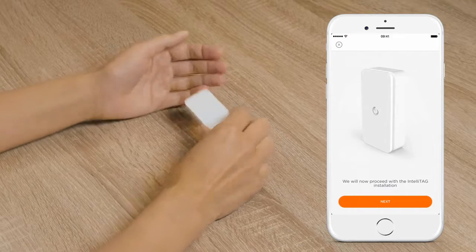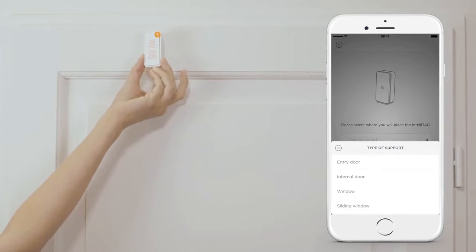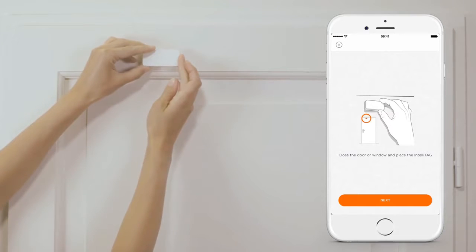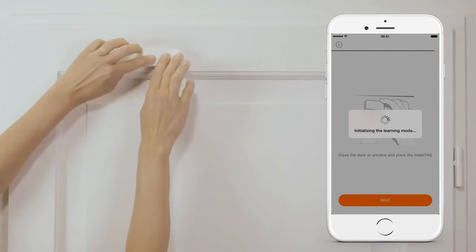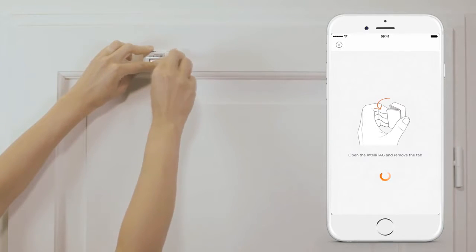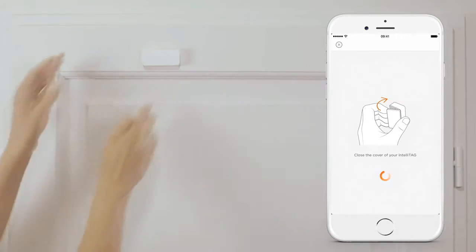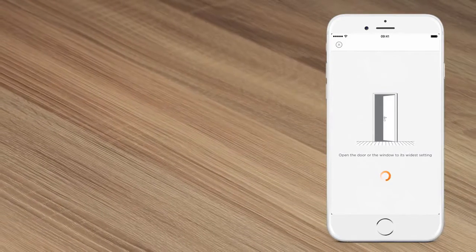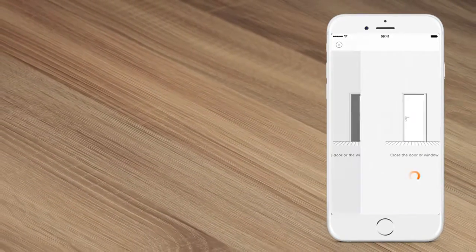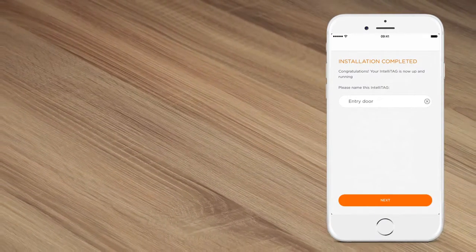Next, follow the app instructions to install the IntelliTag. Take the IntelliTag and place it on the window or door you wish to make secure. Remove the protective film tape and position the IntelliTag following the app suggestions for positioning. When prompted by the app, take off the cover and remove the tab. When the IntelliTag is paired, you will hear a confirmation tone. Replace the IntelliTag cover and follow the calibration instructions as explained by the app. Give your IntelliTag a name so that you can identify it later. Your IntelliTag is now operational.